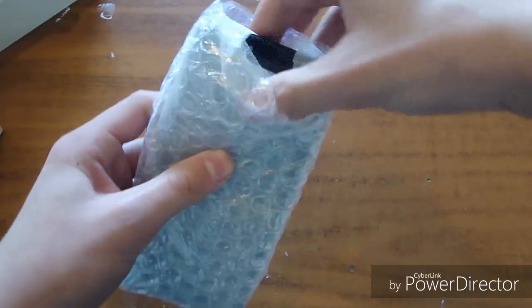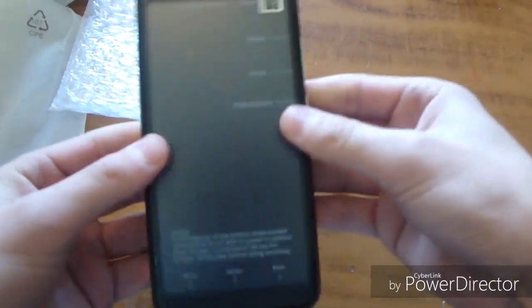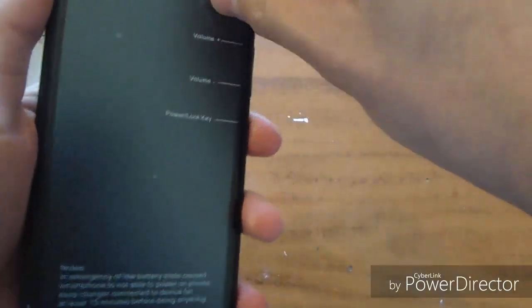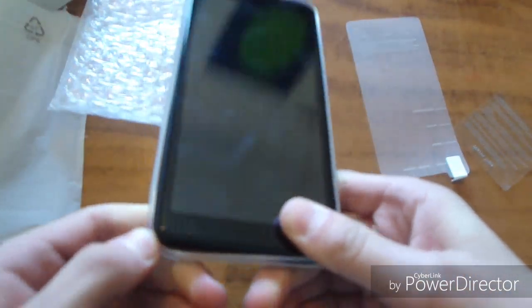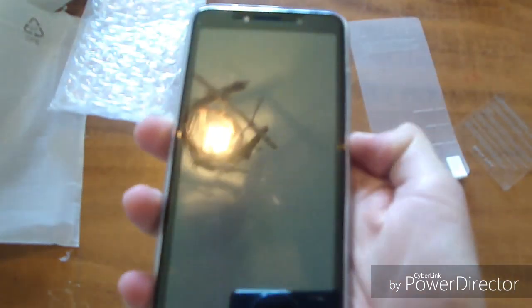The phone is in bubble wrap right now, which is good to protect it. Let's just take it out — right here we've got the phone. On the back it's got some tips or something. The camera actually looks like the one on the iPhone. Let's peel the screen protector off — very nice, and it's even got another screen protector on it. The phone itself feels pretty nice. Let's just put the case on it.